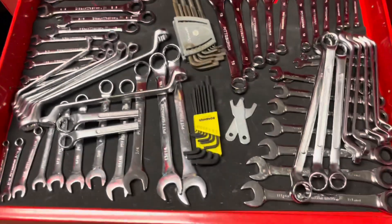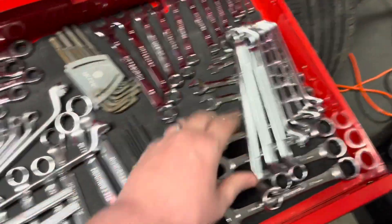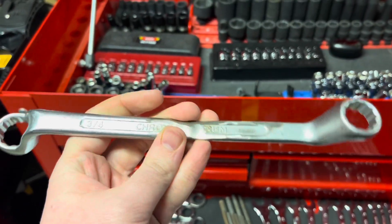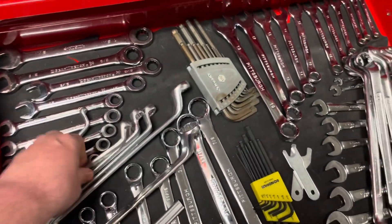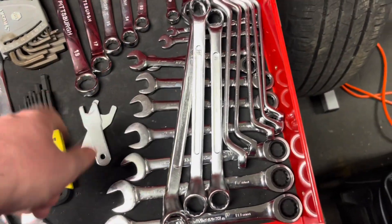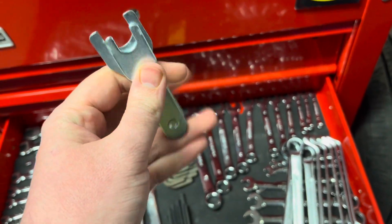Right here nothing's changed. Still have my GearWrench ratcheting wrenches, my Pittsburgh right there. These are all standard metric. I have this one I welded together — that was three-quarters and eleven-sixteenths, the two sizes I needed at work. These are the Pittsburgh cheap brand but it works. Pittsburgh, GearWrench, Pittsburgh. Bondhus Allen key set, Husky Allen key set. These were the wrenches for my couple of air tools.